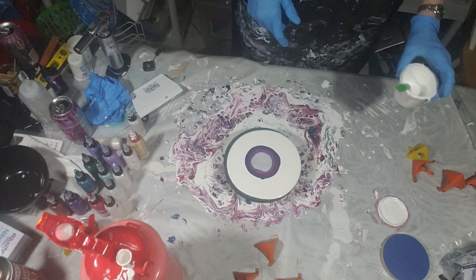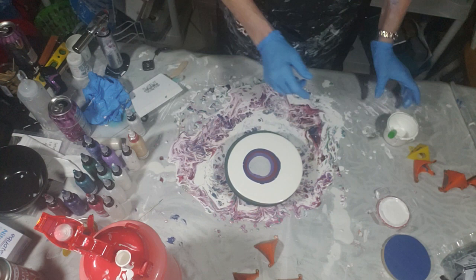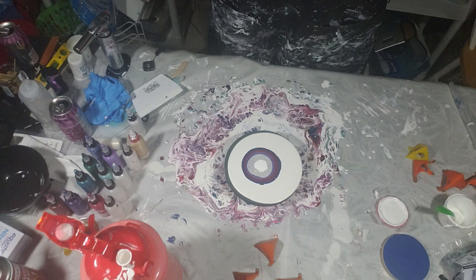So we're going to mouth blow this again. Centered really well. The CA is just Amsterdam's titanium white and water. Try and keep everything out of the paint here.